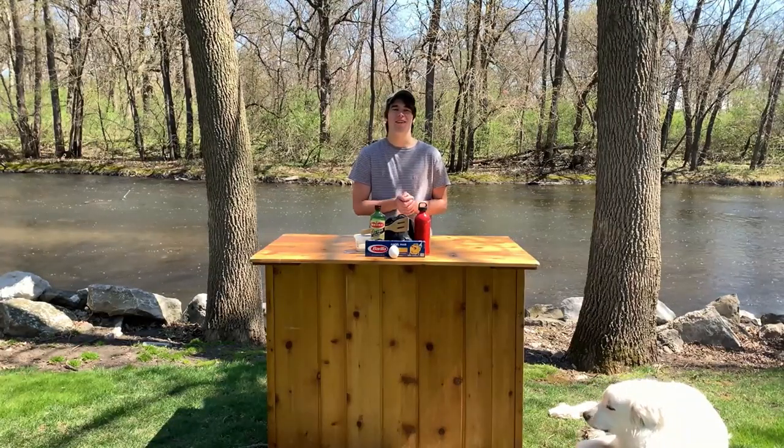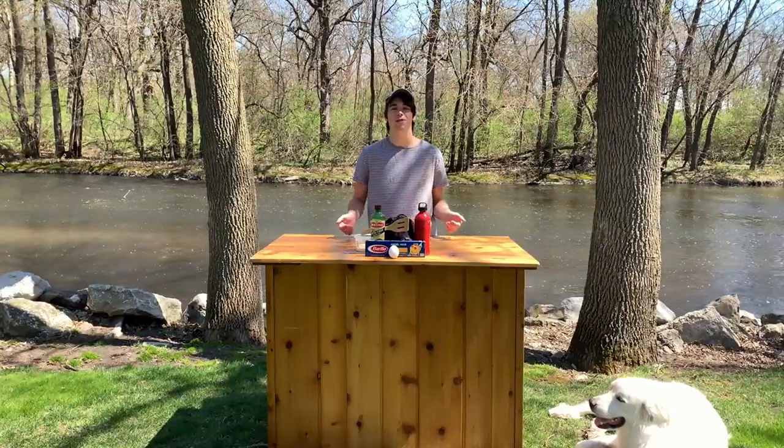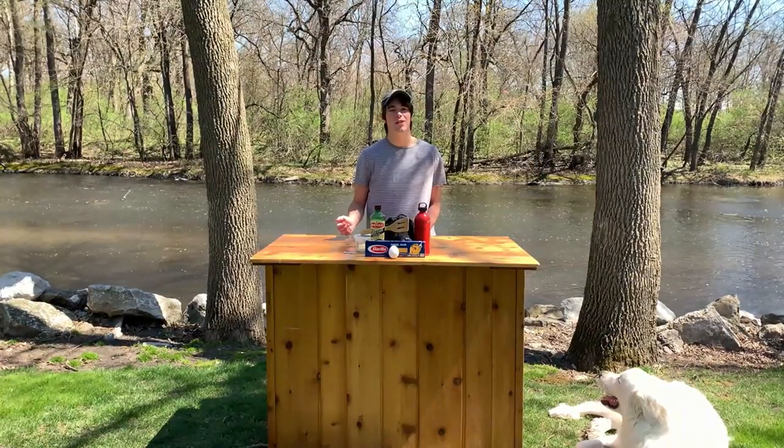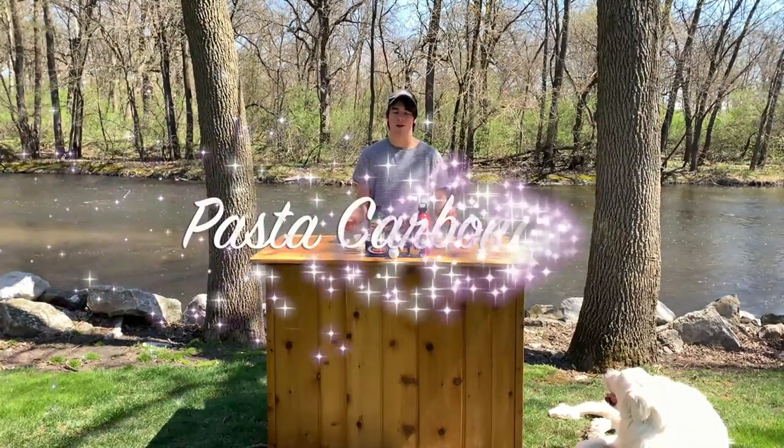Welcome back everybody to Backyard Cooking with Patrick and Bucket, where this week we are sticking to our outdoor adventures theme of great expeditions. We're going to show you something that we commonly make on our great expeditions, which is pasta carbonara.